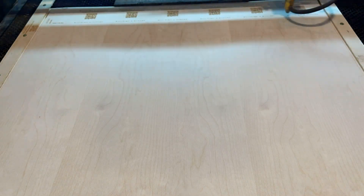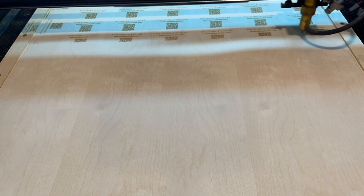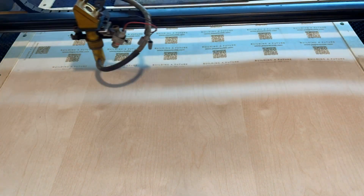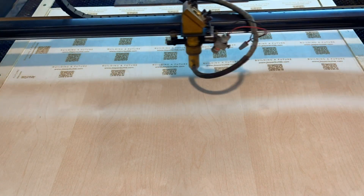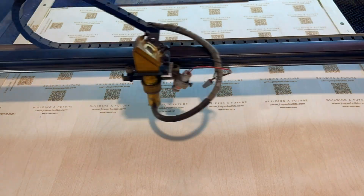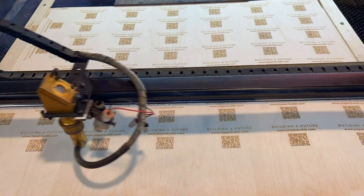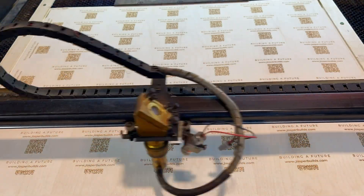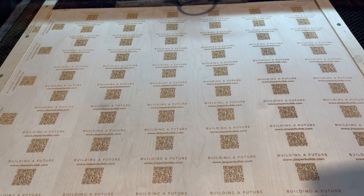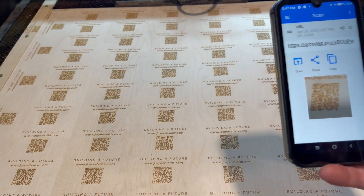Each side takes more than three hours to engrave. When it was complete, I decided to test the QR codes. They worked perfectly.